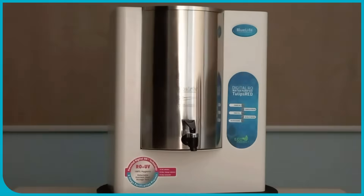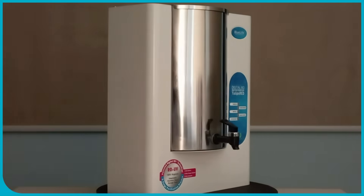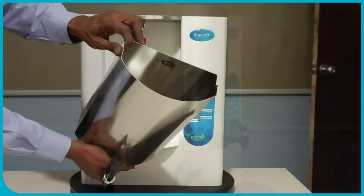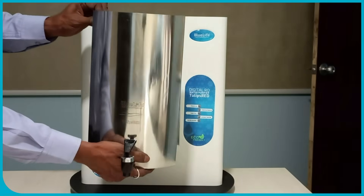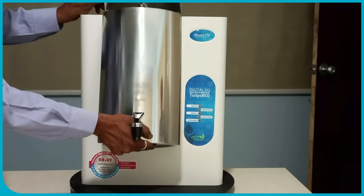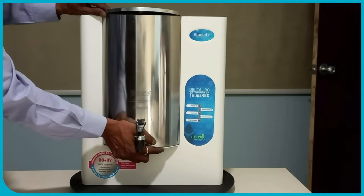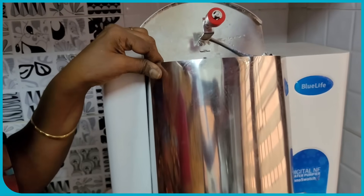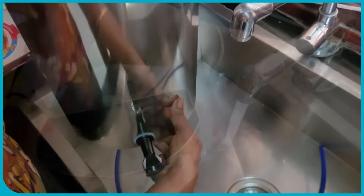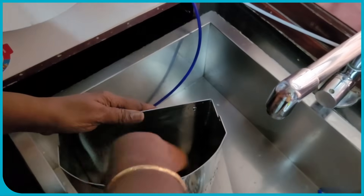Blue Life's Approach: Blue Life emphasizes the importance of a detachable stainless steel storage tank for hygiene. This feature allows for thorough cleaning, which is a major advantage over fixed tank water purifiers that can accumulate sediment and biofilm. This detachable design also means it can be removed, cleaned, and replaced with pure water, minimizing recontamination risks.